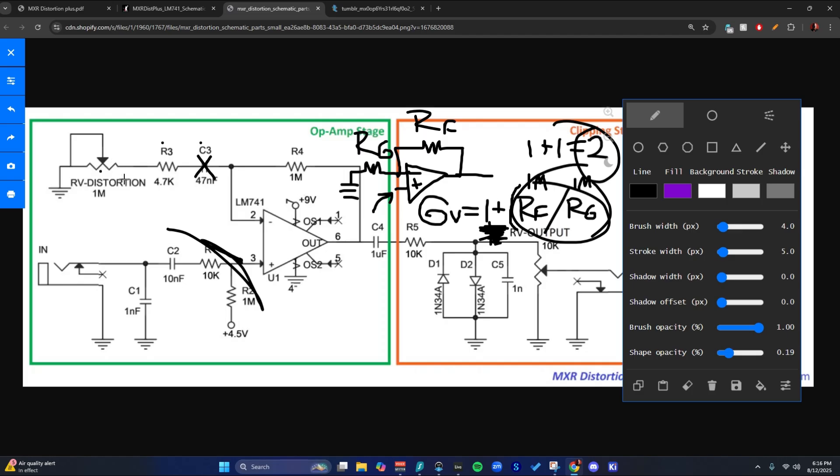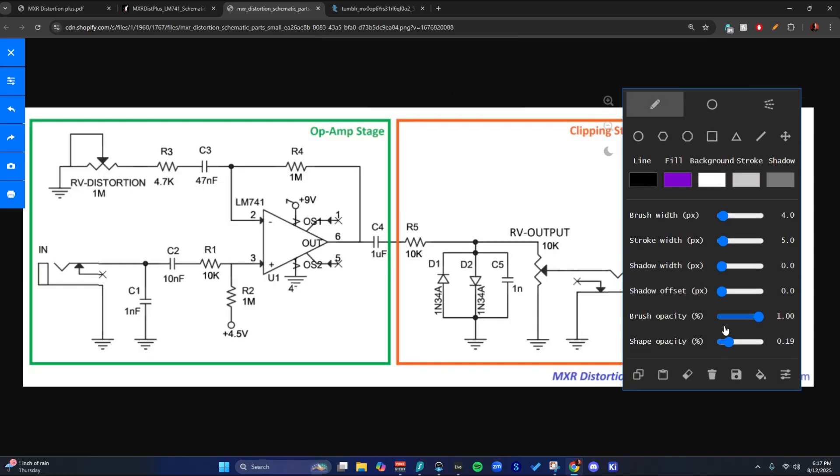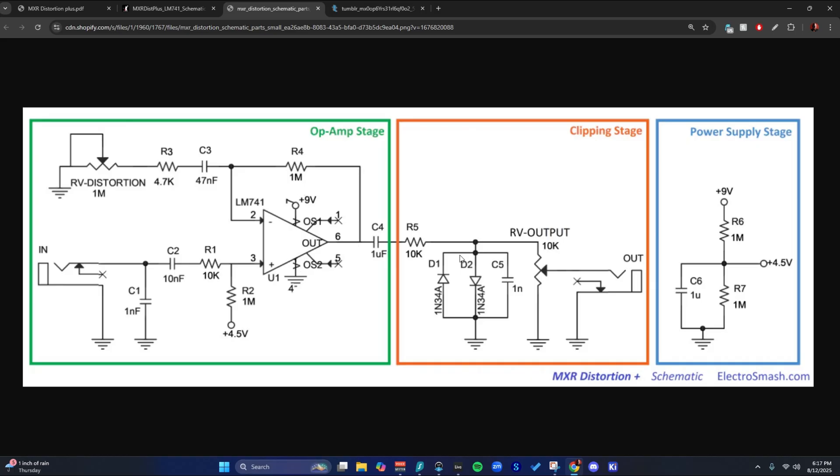If we turn this knob all the way down, we're basically shorting it entirely out, because lugs two and three are shorted out already. So with the wiper all the way connected, we've basically removed this pot entirely. Then RG is just gonna be 4K7, and if we do all that math out, it comes out to about 210 or so. So basically our minimum gain is two and our maximum gain is 200, approximately. However, that's not reality because we have this clipping section to contend with — these diodes and their forward bias voltage means we're not gonna actually see that much gain on the output. They're gonna dramatically reduce our volume.